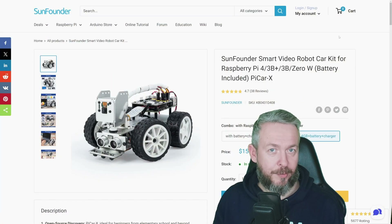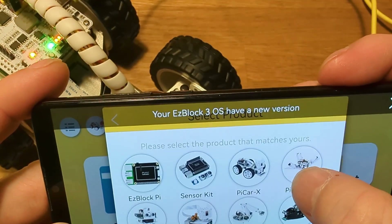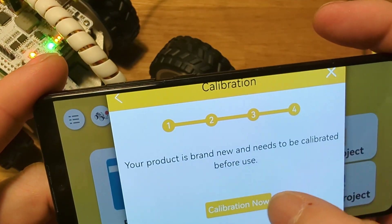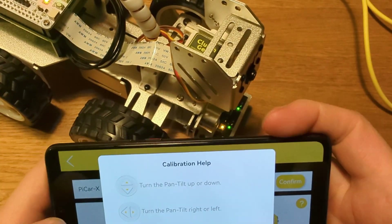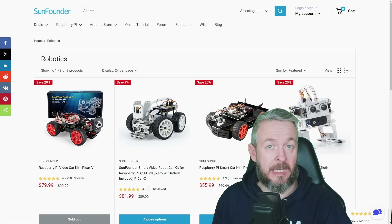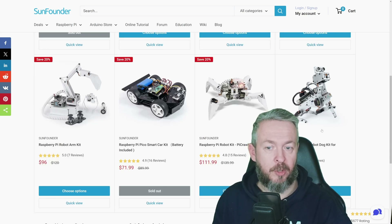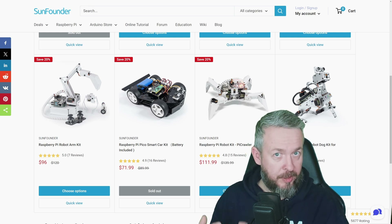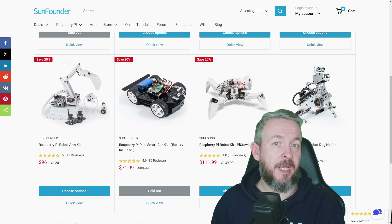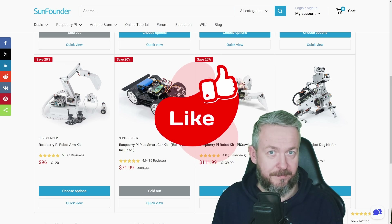That said, whatever we've thrown at the robot code-wise, it worked perfectly. We just wish the batteries would last longer. If you want to check out the SunFounder PiCar X, the link is in the video description. If you're not interested in cars, there are also similar projects like the PiDog Robot Dog Kit for Raspberry Pi — I haven't played with that one but the kit looks very similar to the car, except it has legs.